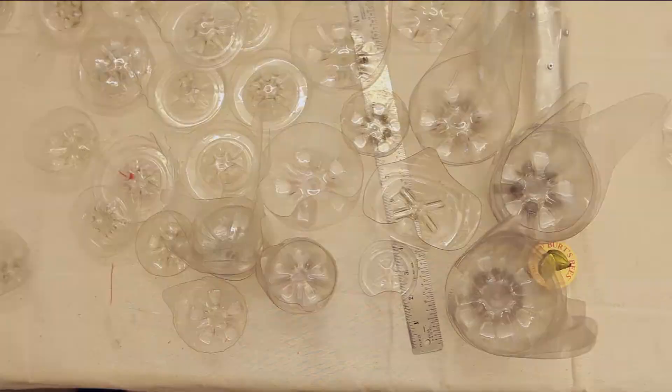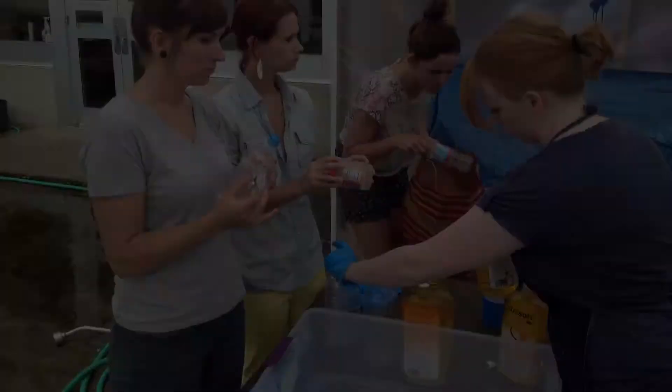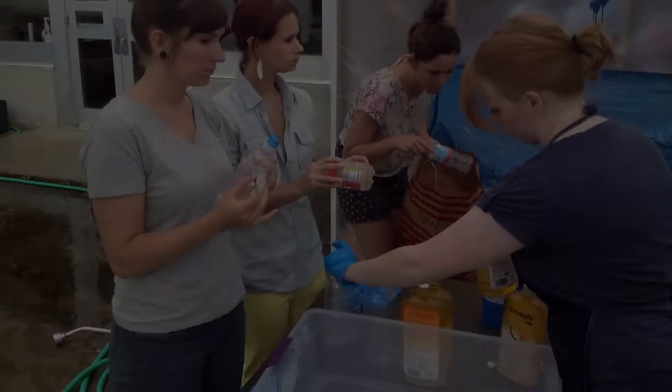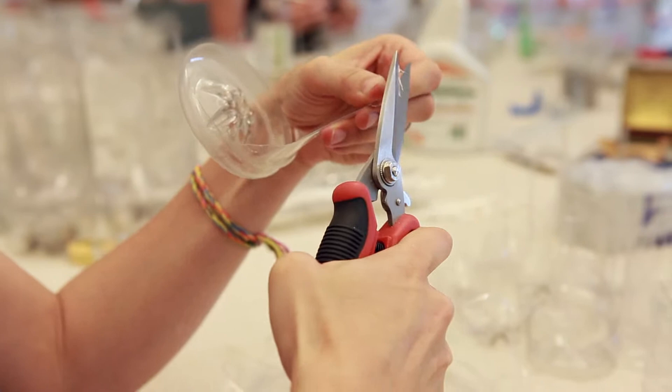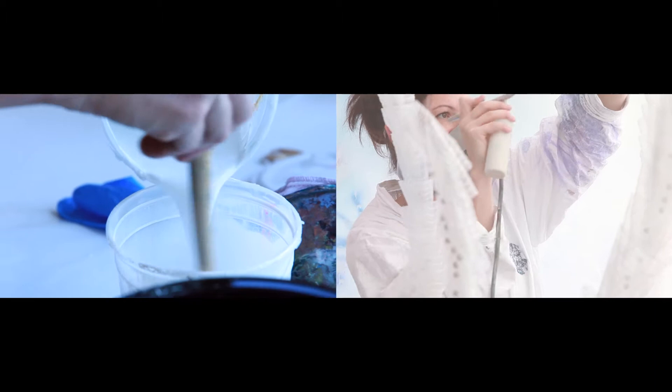It took just over a week to clean the thousand-plus bottles with myself and six other students from the Columbus College of Art and Design. After we cleaned the material, we spent a great deal of time organizing it, and we cut them into specific shapes. We airbrushed it using water-based tint and polycrylic, and I chose the palette based on some of the flowers you'll see growing in the Himalayan biome.